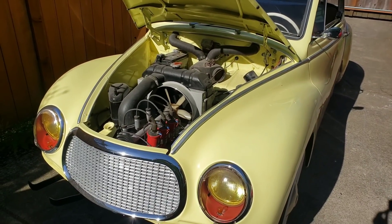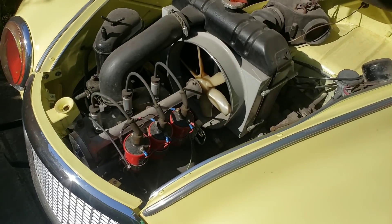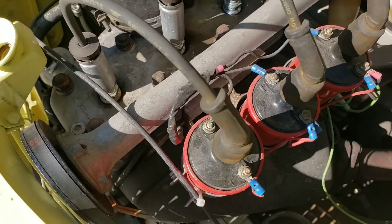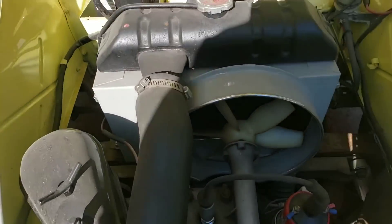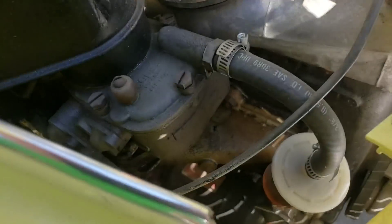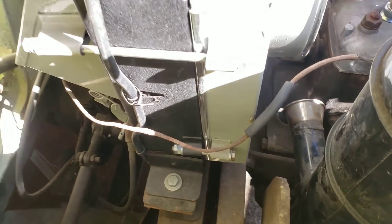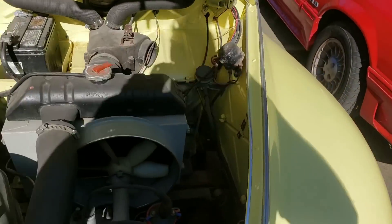Whenever somebody boards an airplane or a pilot does a pre-flight check, a mechanic always does a pre-engine check. Just checking for leaks — looks pretty dry. We've got our three coils and wires are all attached, and our sparkly fan shroud painted gray with a little metal flake in it. Looks pretty good. Starter looks good, no fuel leaks. I've been driving this thing kind of non-stop for the last week.